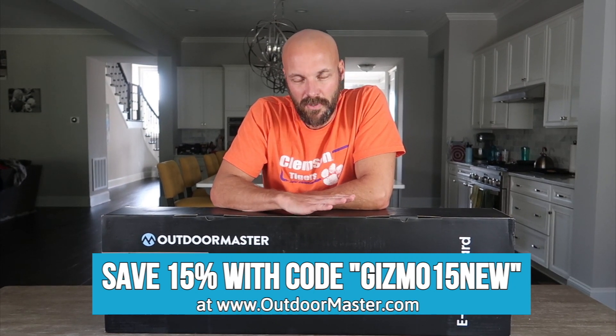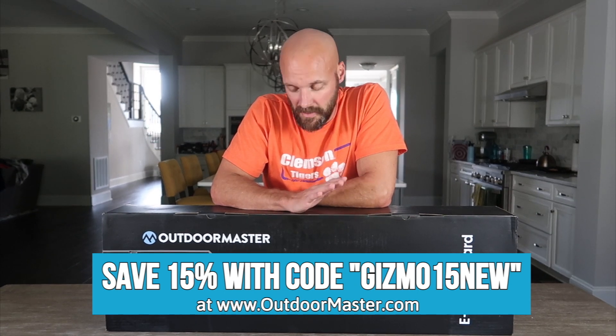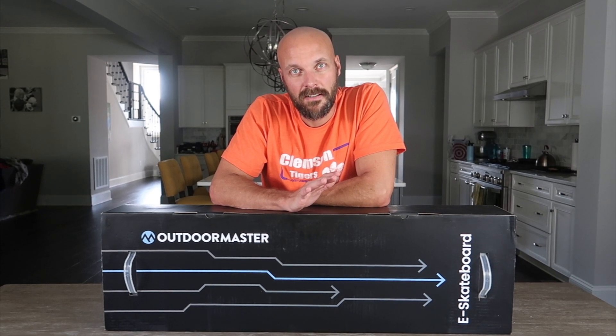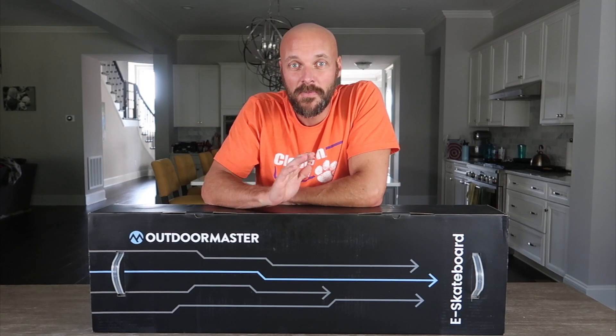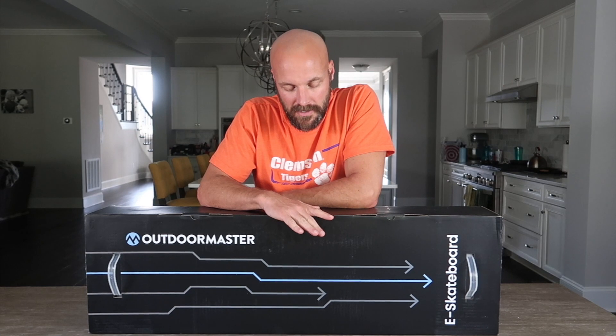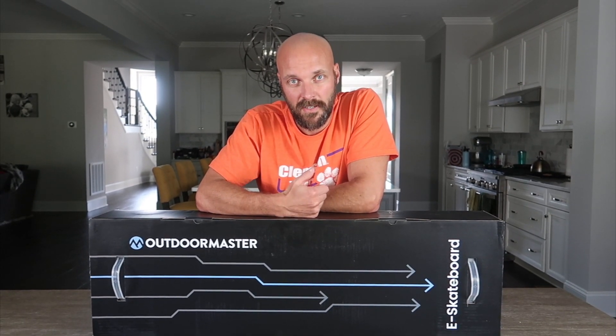Just a couple of features I want to point out before we take it out of the box. One, this can hold a massive person — if you are big-boned or a larger person, it can hold 330 pounds. We're going to test it out because we'll put myself and my wife on it — she weighs 100 pounds, so between the two of us we're not quite 330 — just to prove it holds the weight.